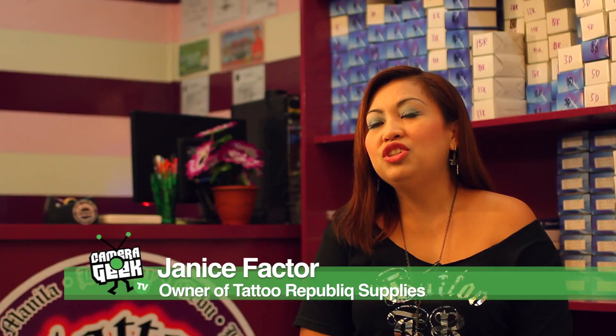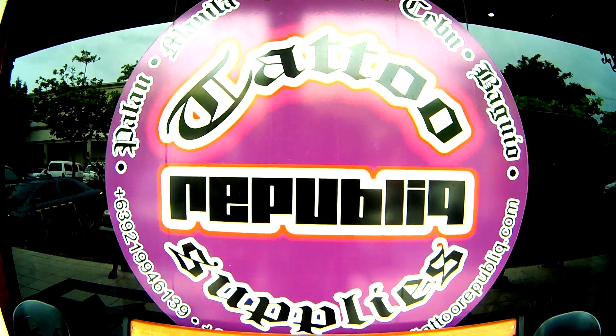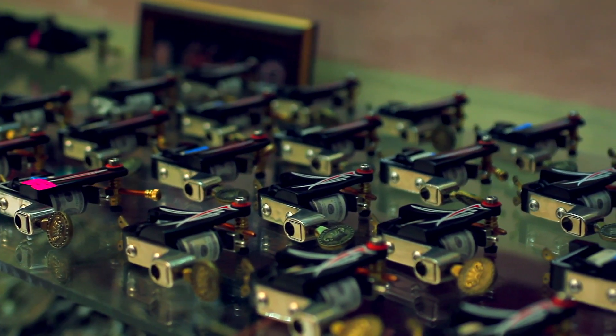And the three-legged frog is basically for prosperity. I'm Janice Pachter, owner and proprietor of Tattoo Republic Supplies. Actually, this is not a choice — this is my husband's hobby. As a tattoo collector, we started a dive shop in Palau. Then after that, I opened a tattoo shop in Palau. Then when I opened one in the Philippines, we found out that there were no tattoo supplies in Boracay. That's where we started last year.